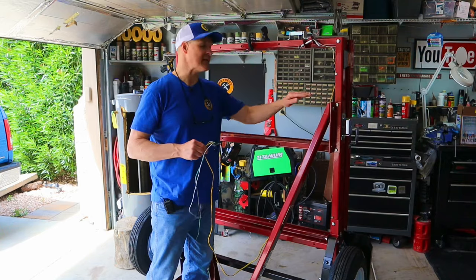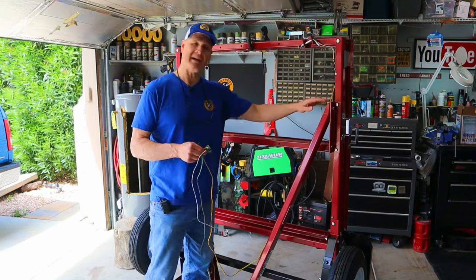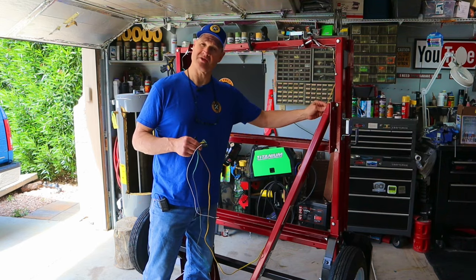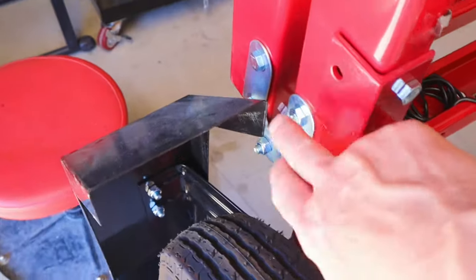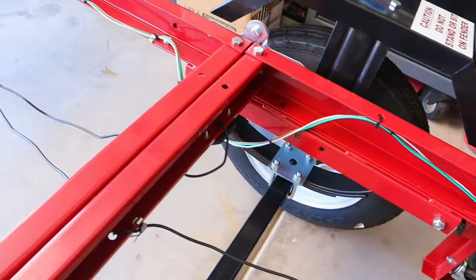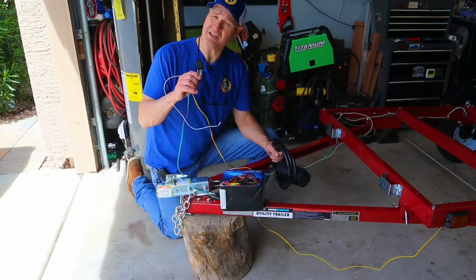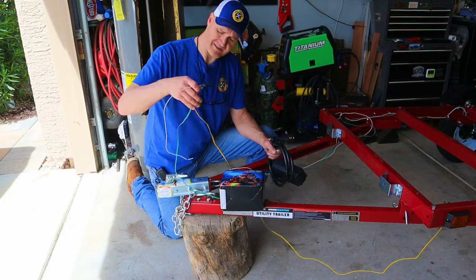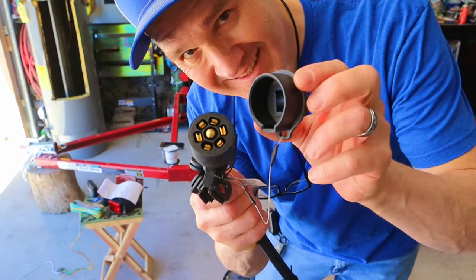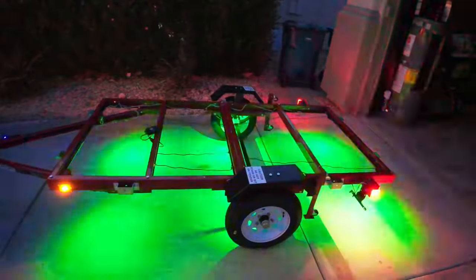Let's talk about wire routing and the pinch points on this trailer when it folds up. Right where the tow bar attaches to the trailer is one of those points — you need to make sure you leave enough wire. Another pinch point is down at these hinges — I've left enough wire so it doesn't get in a bind. If you're going to use the factory four-pin connector, attach your ground and secure the wires. But I'm upgrading to a seven-pin connector so that I can install these awesome rock lights.